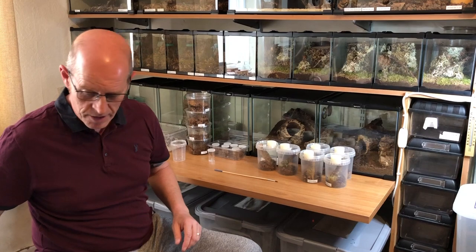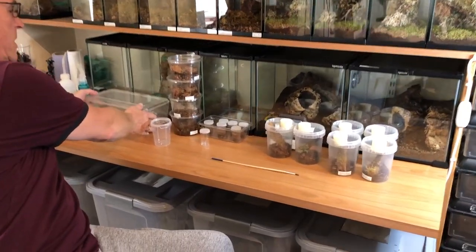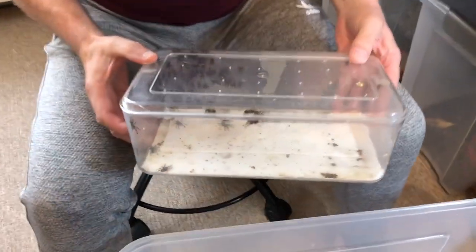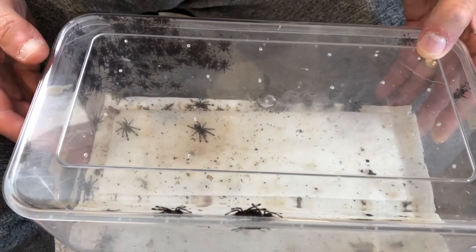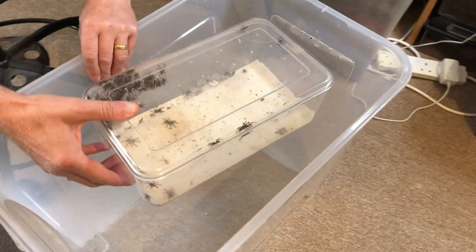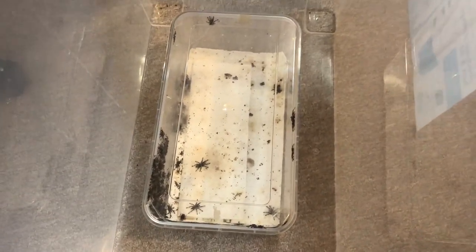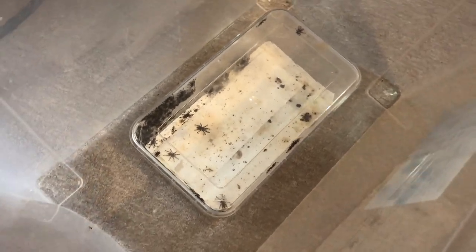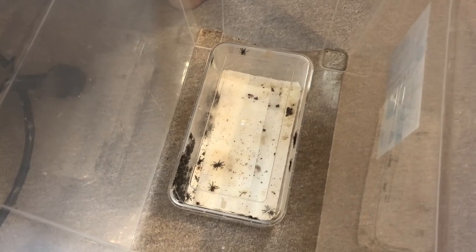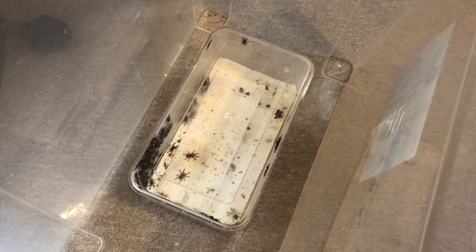We're going to start with the Cambridgii and do them in a box. Remember: be prepared, get everything ready — we don't want to be rushing around looking for stuff. We've got this lovely little lot in here, like a bunch of Exocet missiles all waiting to be ignited. We're going to get the lid off and catch four individuals. We've got our housing ready — remember when we did the Minia housing, very simple 32-ounce deli cups, set up ready. We like to keep things really simple.